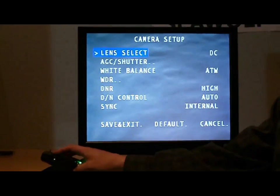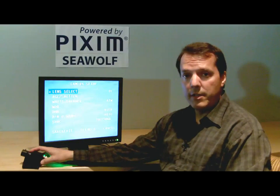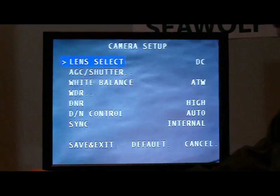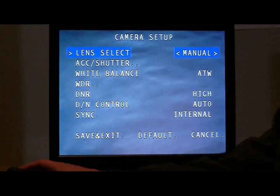To bring up the menu, I'm going to push the center button here on the back of the camera for a second or two, and I'll bring up the camera setup menu, and I'll go through each of these items. The first one is the type of lens — the lens select — and the camera will default to a DC iris lens, although you can also set it for a manual iris lens.